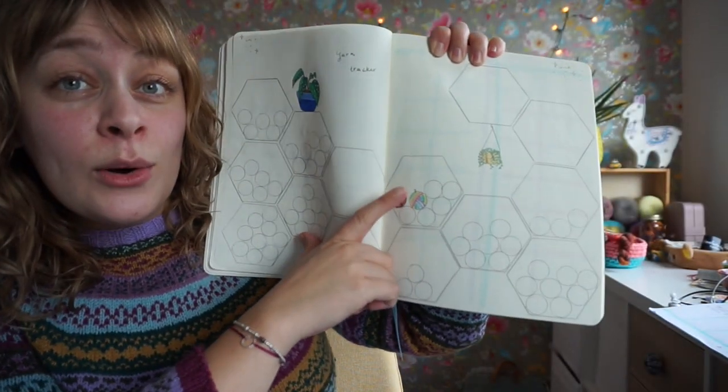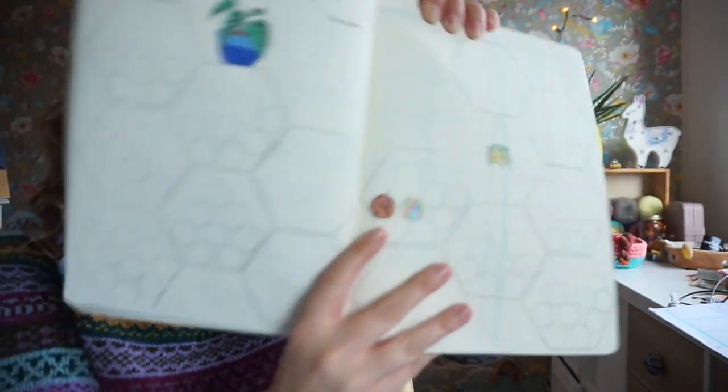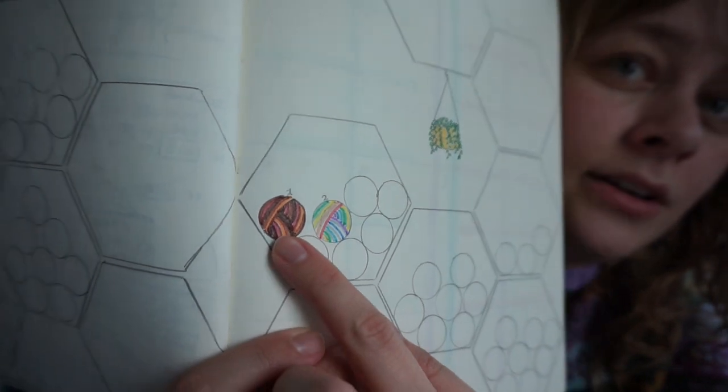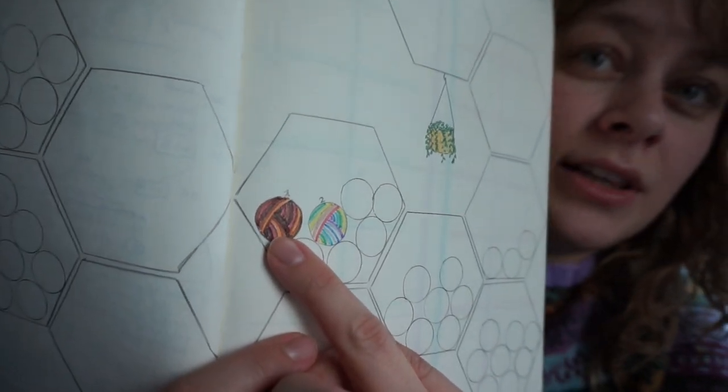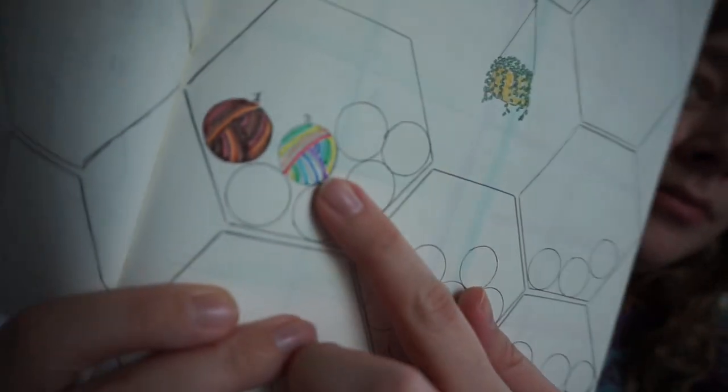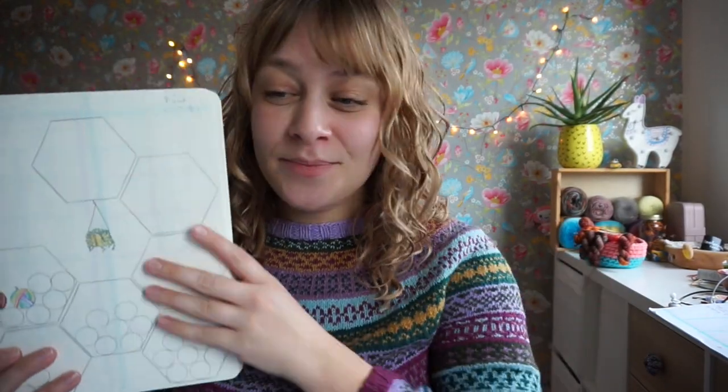I've already filled in two spots here — one for the Harry Potter socks I finished last week, and one for the rainbow stripe socks. Sandra uses it a little differently: each circle on her yarn tracker signifies 200 grams, and she has a tally per month. She doesn't color the circles the exact color of the yarn, but just measures — for example, in January she used 400 grams, so she'd color two circles.